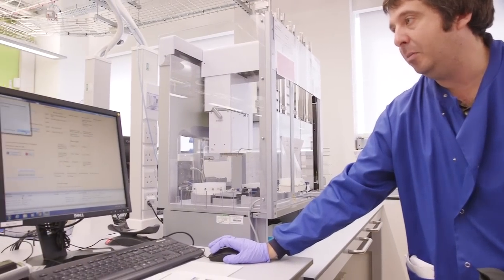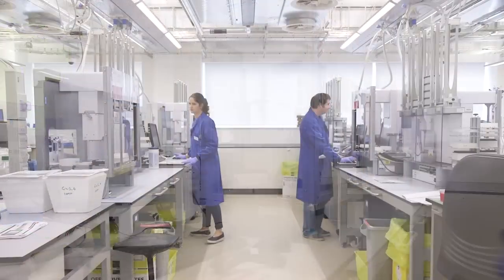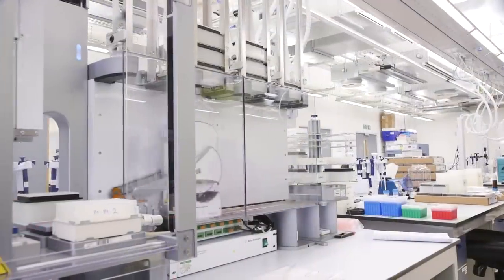We have a process called LIMS — Laboratory Information Management System — which allows us to scan all those barcodes and track the samples all along the library preparation process.